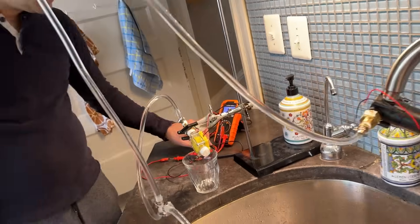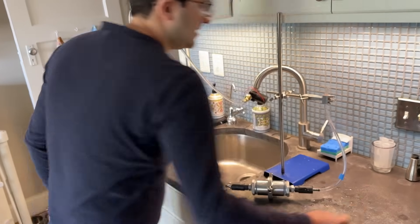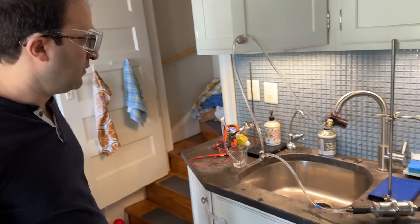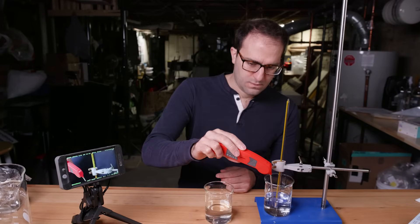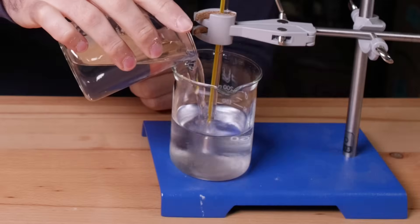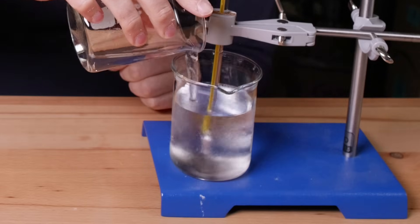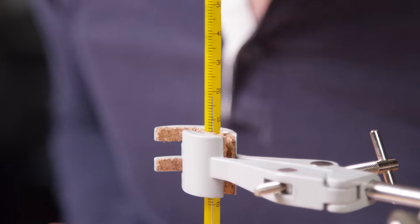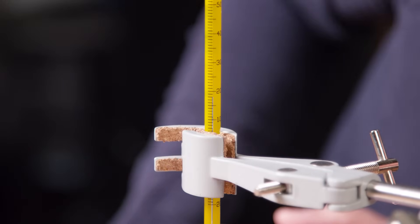Trying to figure out why Norway's plant failed eventually led me here — the jankiest possible version of this setup. But I had to start simple. Two beakers of water at the same temperature, 18.2 degrees. But when I pour one into the other, I was expecting to see a small temperature increase, because one of these beakers had salt water in it. Instead, I saw nothing, at least not on this thermometer.